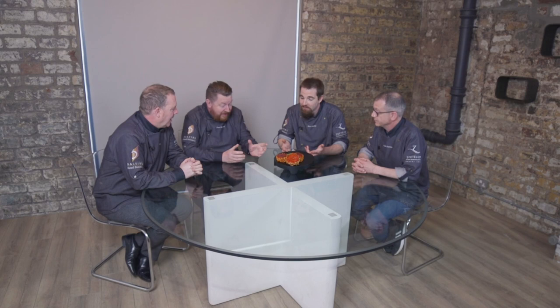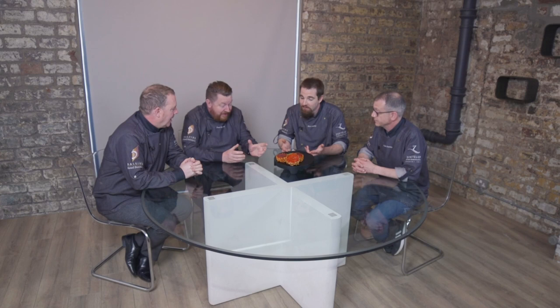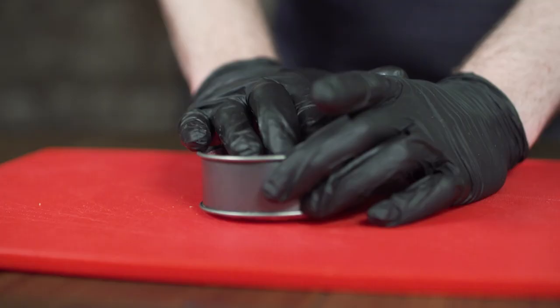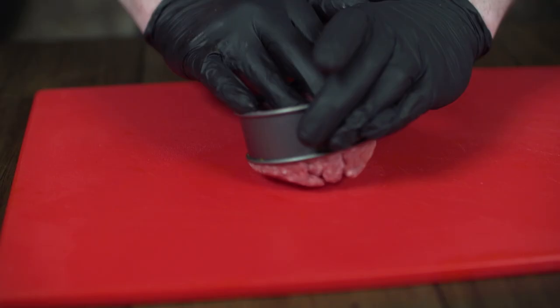Perfect. I used a poaching ring to do this, but you could just use your burger press and it'd be absolutely fine. Those poaching rings are great — great for moulding your truffles as well. It's the simplicity again with these products. The trend today is how simple they are to make, but that doesn't undermine how they look — the look is phenomenal.